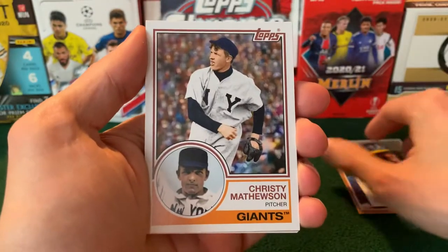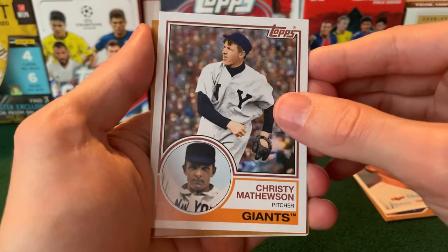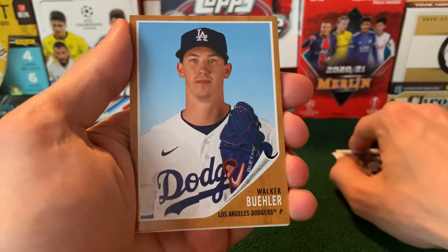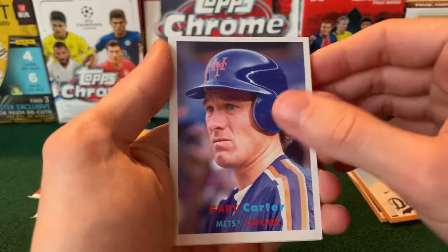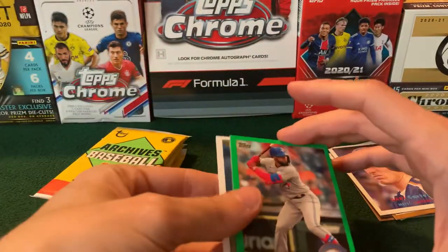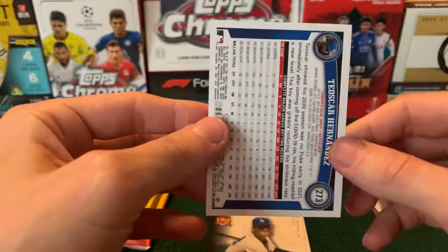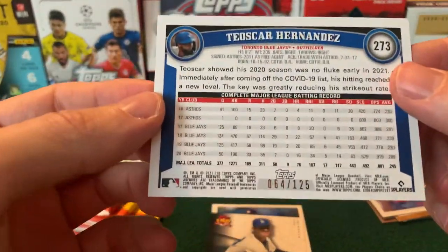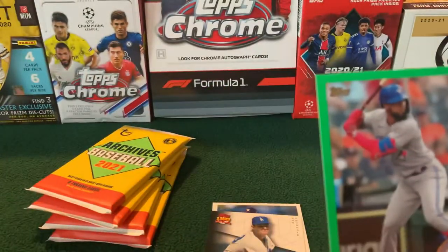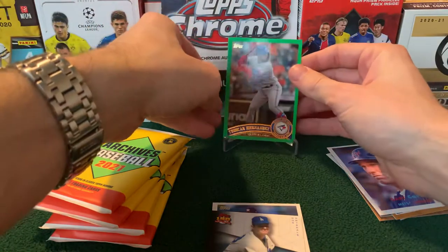Chapman. Christy Mathewson — wow, look at that old Brooklyn Giants uniform. Walker Buehler. Gary Carter for the Mets. We have a green parallel — that's probably a parallel, right? Green parallel for Teoscar Hernandez. Looks cool, so I'll leave that back there as a little parallel.